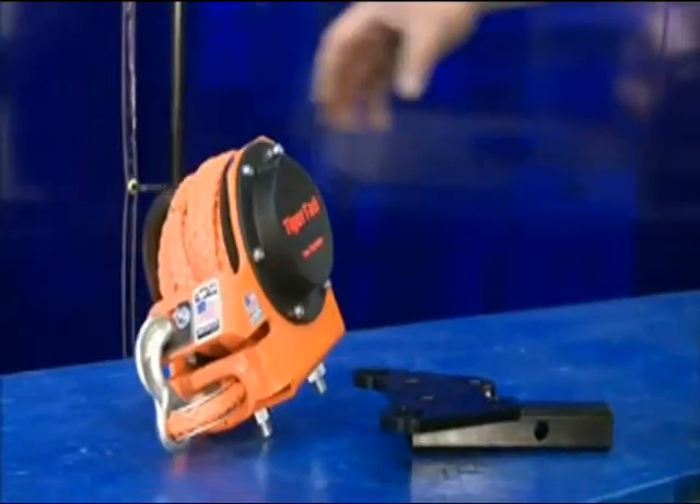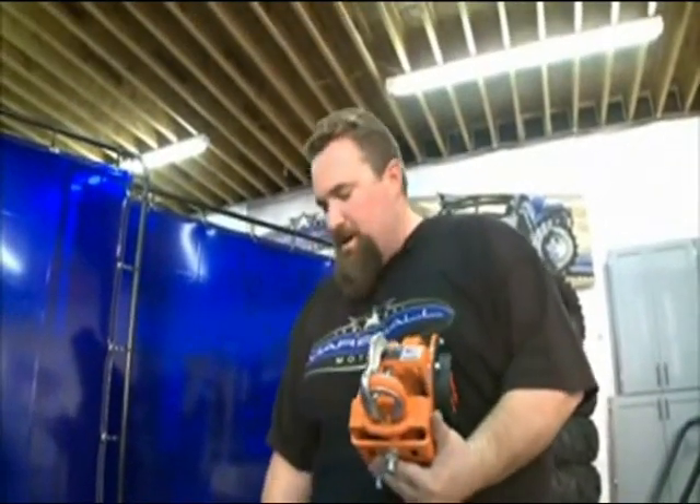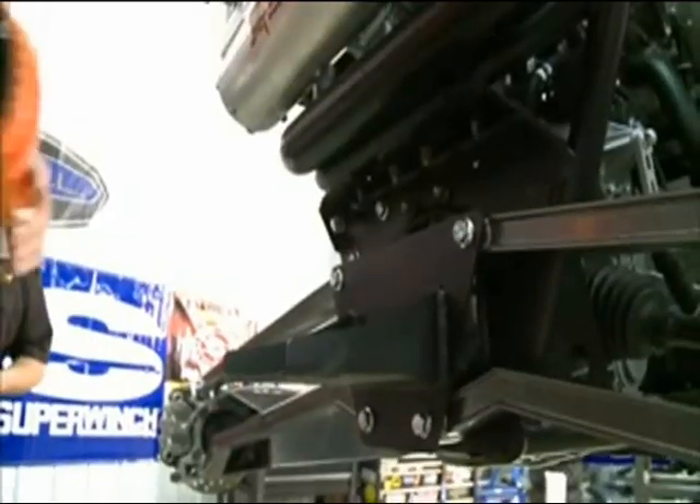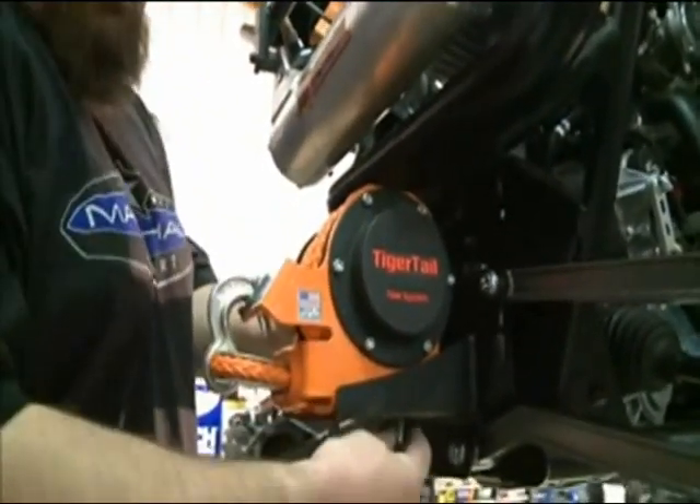We're gonna be using our Tiger Tail tow system — a really cool piece. Typically it'll bolt onto a mount such as this; they've got them in all different sizes and scenarios. But on the new XP there isn't a receiver hitch, so we built a custom bracket on the back of the suspension and install it there. Let's go put it on.